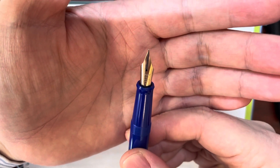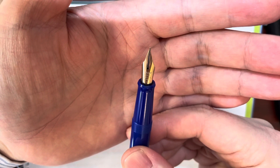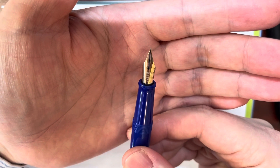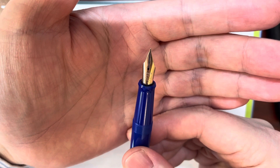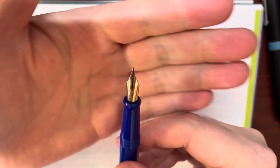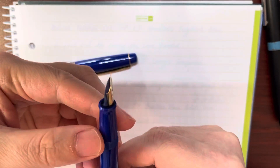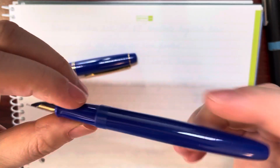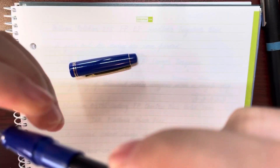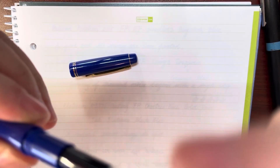This EF is actually really fine. The nib is made of steel. Let's take off this barrel — we can see this is the converter. The pen comes with a converter.